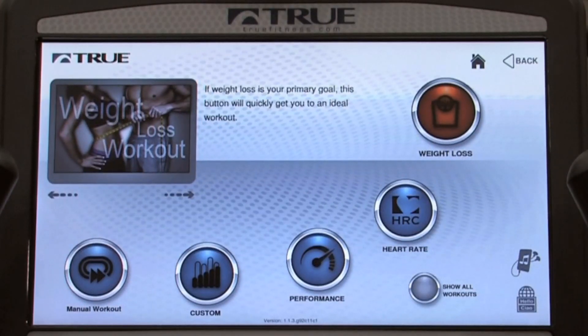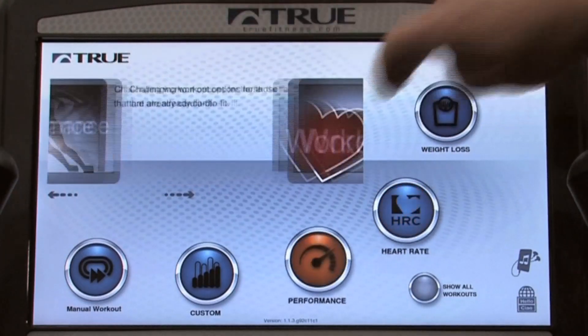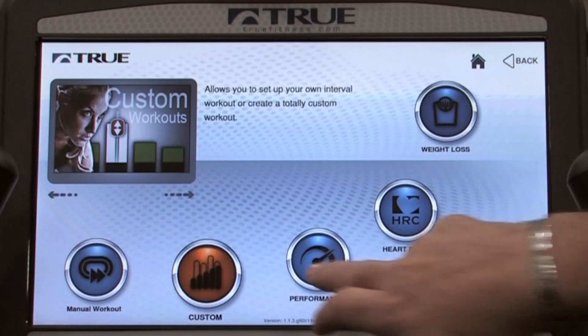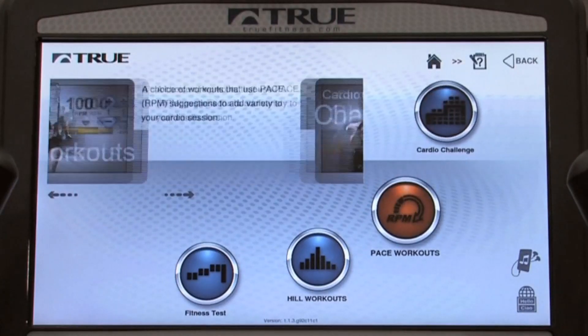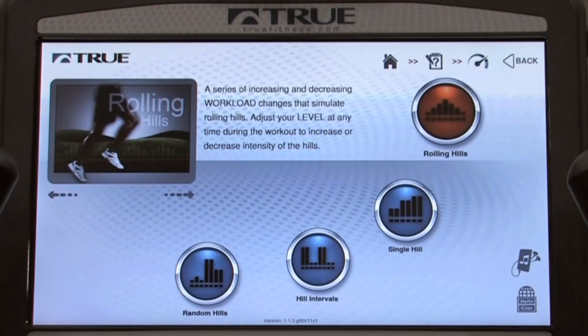With the latest technology, it's very exciting. I can choose my exercises by swiping, or if I'm a little old-fashioned, I can simply press a button. All of our programs are set up in categories.